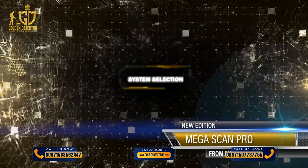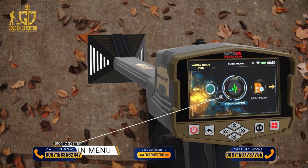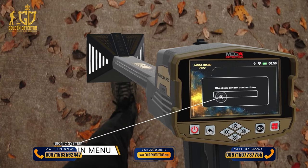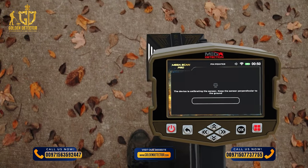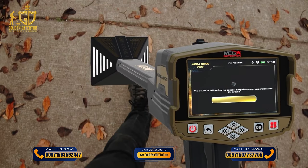PINPOINTER SYSTEM — System Selection. To get started, select PINPOINTER SYSTEM from the main menu and press OK. After the selection of PINPOINTER SYSTEM, a screen will appear which includes the following elements.